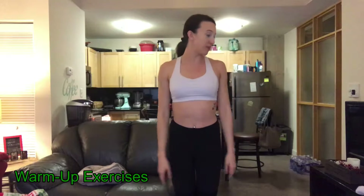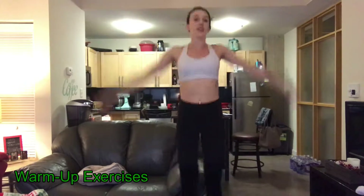We're gonna warm up with ten jumping jacks first. One, two, three, four, five, six, seven, eight, nine, ten.